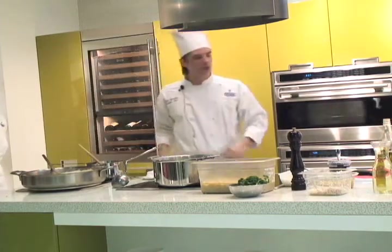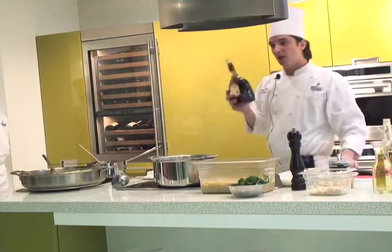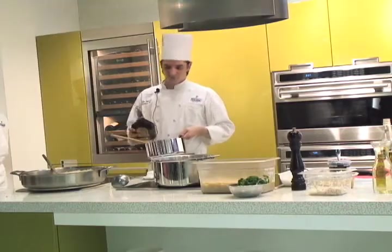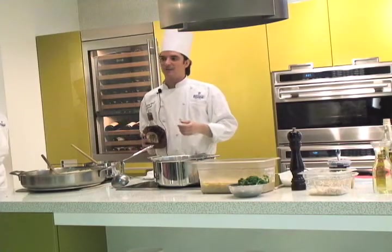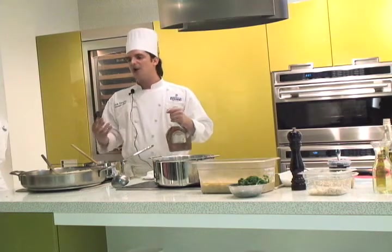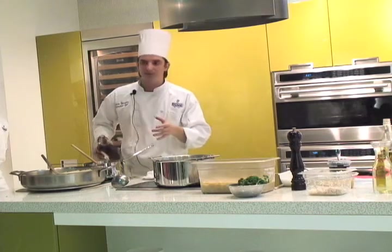Now the scallop is ready, so we can put some brandy. Remember when you put the brandy, not the fire. You put it before and after the fire. Now we don't have a real fire — the real fire is going to give you the big one, so you do it like that.